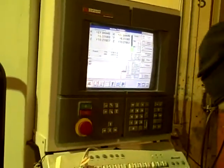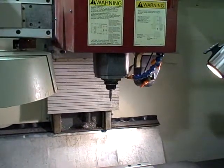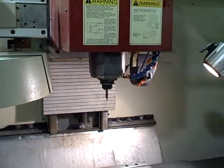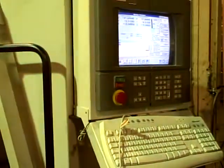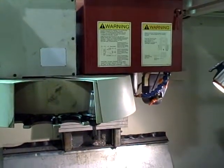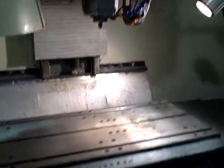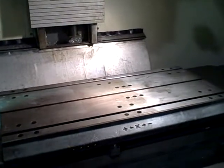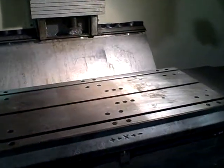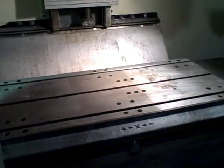Okay, we're running. Tool change. Okay, change tools. X axis. Y axis. Z.